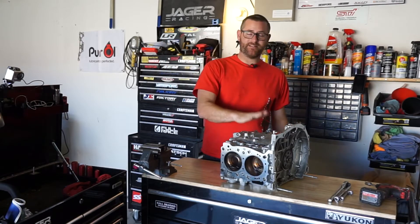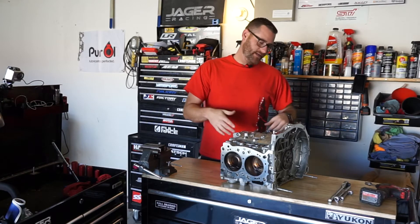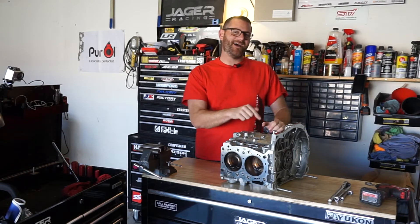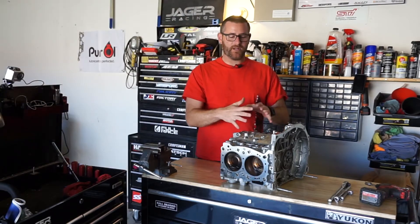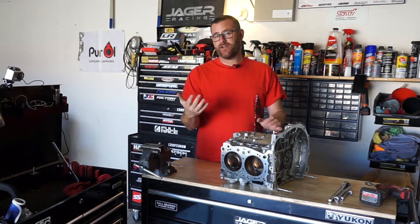Today we're gonna take apart the short block. As you guys already know, we kind of blew this thing up — there's kind of a hole in it right here. So we're gonna break this apart and see what we find on the inside.